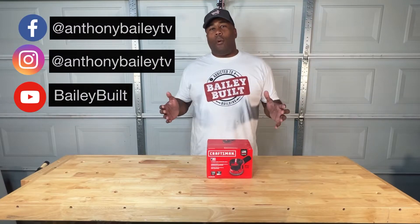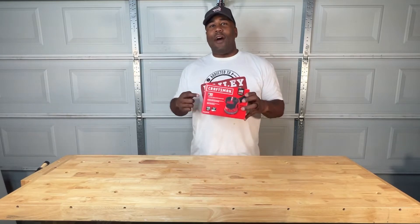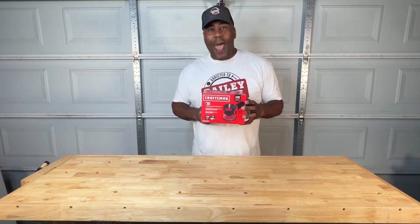Are you ever working on mobile projects that need a quick sanding but you don't have a plug? Well, check out this V20 sander — it's made by Craftsman and runs on a battery.